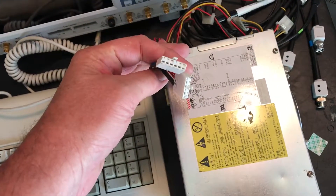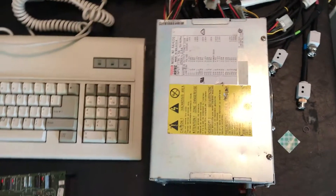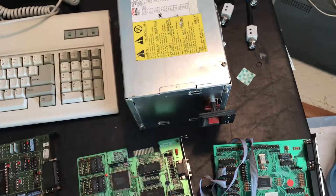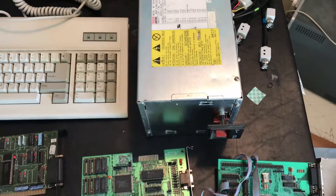I came across an actual XT power supply. It's got the right power connectors for the motherboard. Hopefully it's good — it was very dusty, but I'll get it fired up and make sure it works.